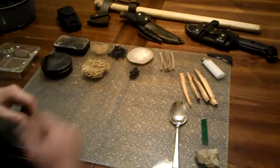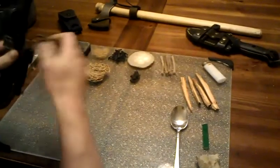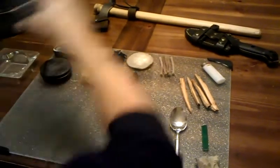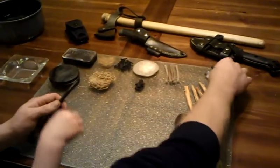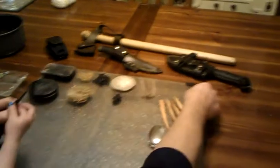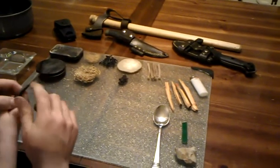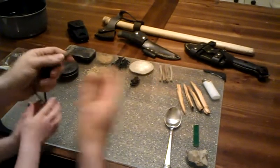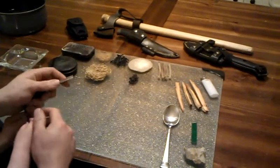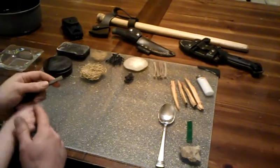Before I start talking about all this, let's talk a little bit about what I'm going to use to light the fires. Obviously, our ferrule rod, and I'm just going to use a lighter. A lot of people are under the misconception that you have to have a carbon steel item to spark a ferrule rod, and that is not the case. You can use multiple items to spark a ferrule rod.